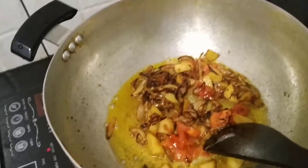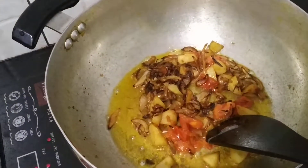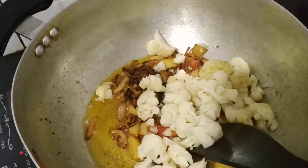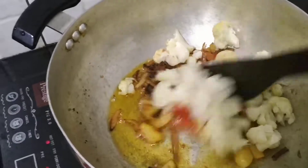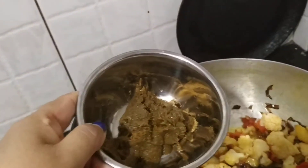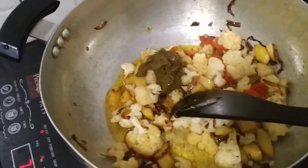Add the tomatoes. Once the onion, potato, and tomatoes are nicely cooked, add the cauliflower and continue to sauté. Then add the masala and combine everything together.